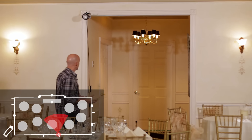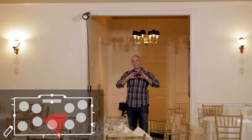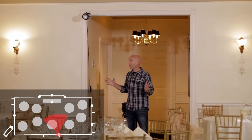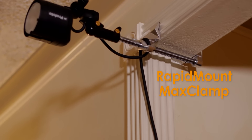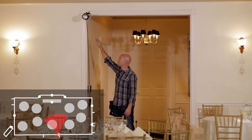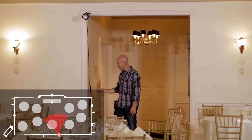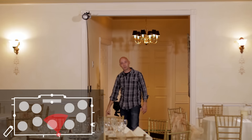And over here we have the star of the show — my Profoto B2 head, which is lighting the entire room. It's mounted to the actual door frame with the Rapid Mount Max Clamp. The clamp is set to the edge of the door frame so I can run the cord cleanly down the edge without getting in anybody's way, running down to the battery pack below.